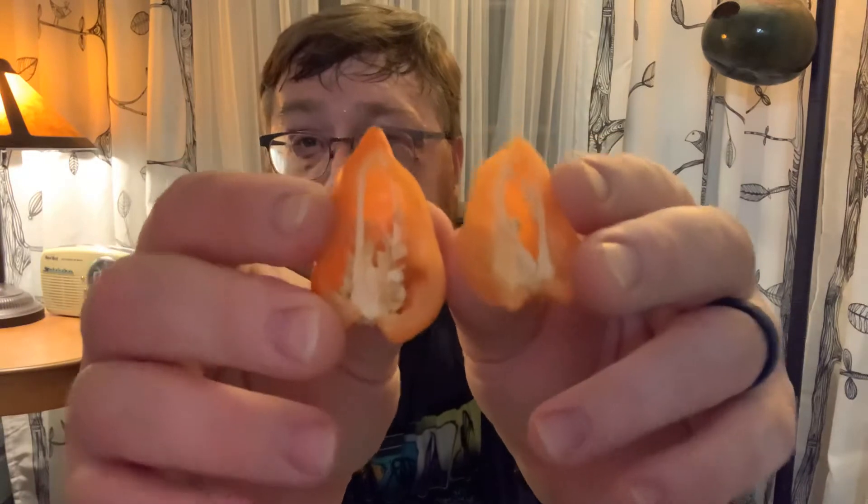Look at the calyx on that — beautiful orange — and the stem on that bad boy. Time to pull the pin. Cutting this thing up. It's not a thick wall pepper, but a good medium wall pepper, nice and crispy. I have a feeling this thing's gonna be a little crunchy.